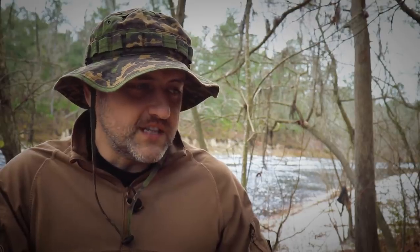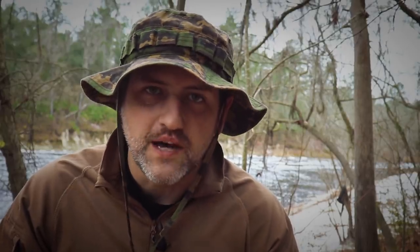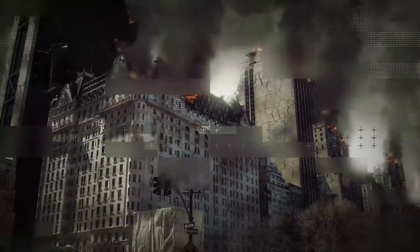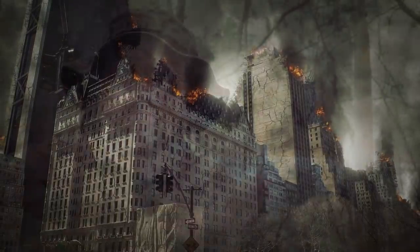In my mindset, if there is a real bug out situation that is so hardcore and so intense and I get forced into the freaking woods, I know that'd be really, really bad. So I want to have a lightweight gear set that enables me to move fast, be efficient, conserve calories, and put as much space and distance between that situation as I possibly can. So how do you do that aside from lots of strength and conditioning training? You cut weight from that bug out bag.